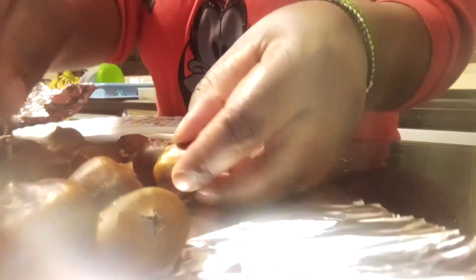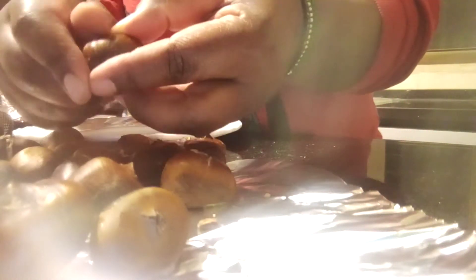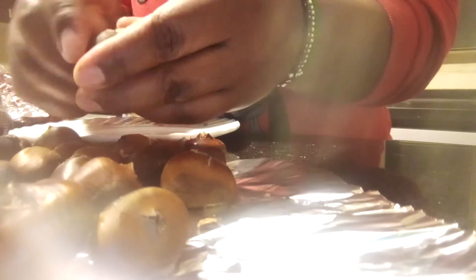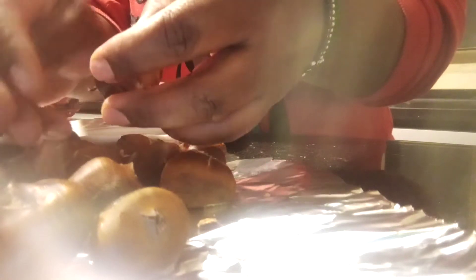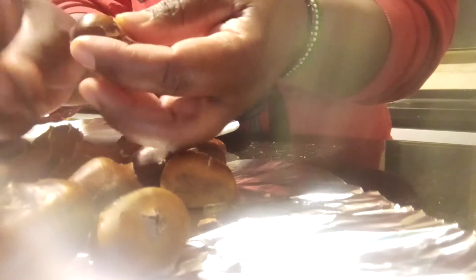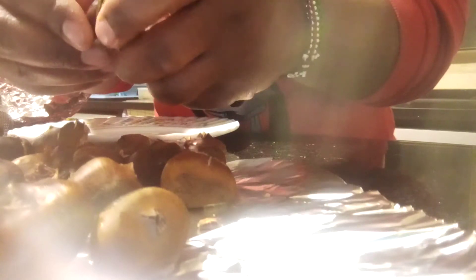They are sweet and dry inside, so you have to make sure you don't get choked — use liquids. They are nice during the winter season because they keep you busy. This is how you remove the covers.